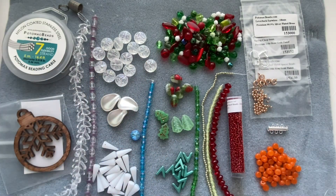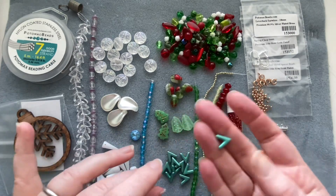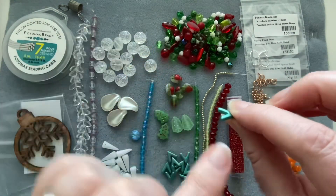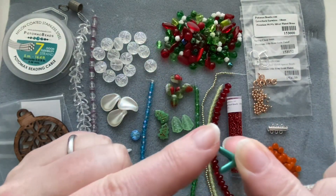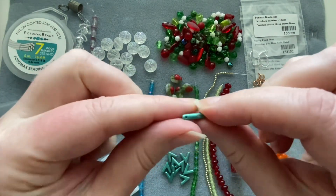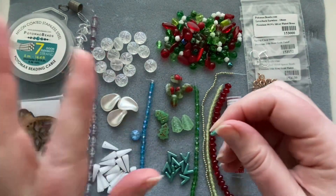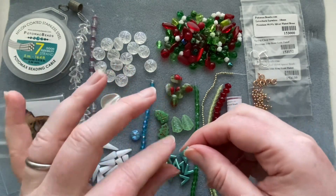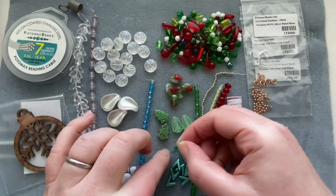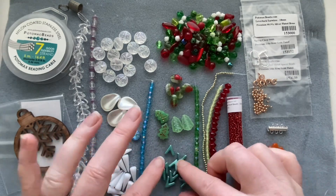We get some nice green ava beads — technically three holes but you can string through two directions, so there are two usable hole orientations. They fit together in all kinds of cool ways. You could probably make a cute little Christmas tree motif just by stacking them up. Fun beads!